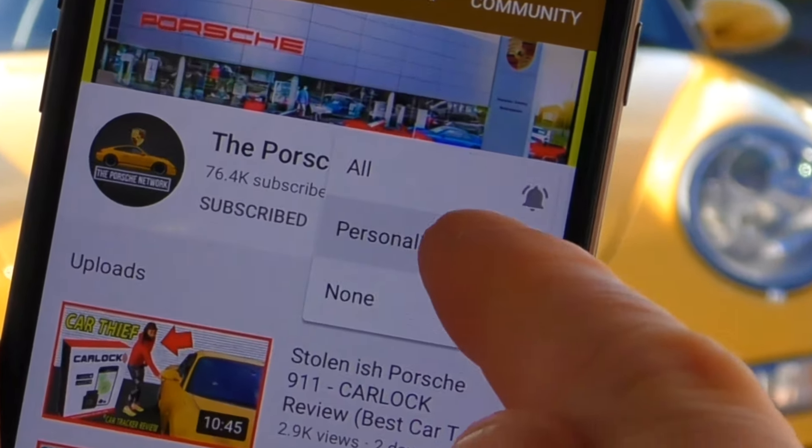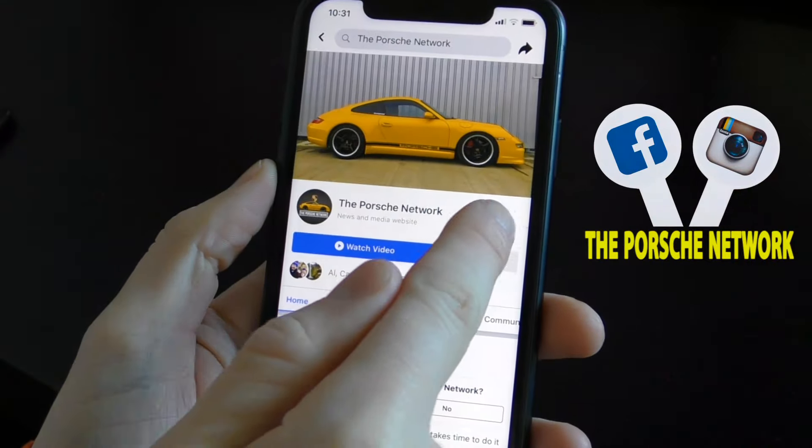Please make sure to hit that subscribe button and click the bell so you don't miss anything. You can also follow the Porsche Network on Instagram and on Facebook.